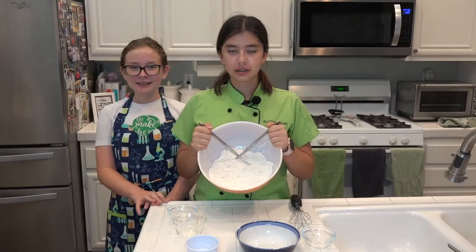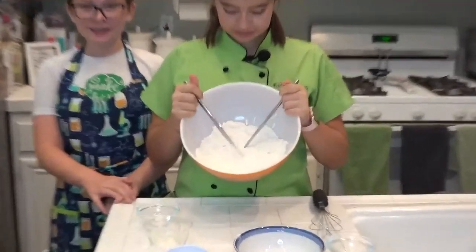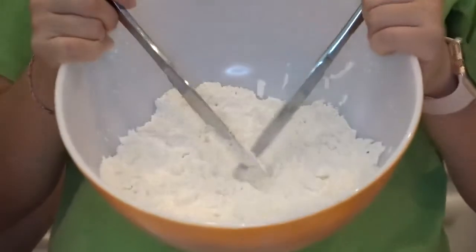When you're done cutting the butter into your flour, they should look like this — it should be small chunks.